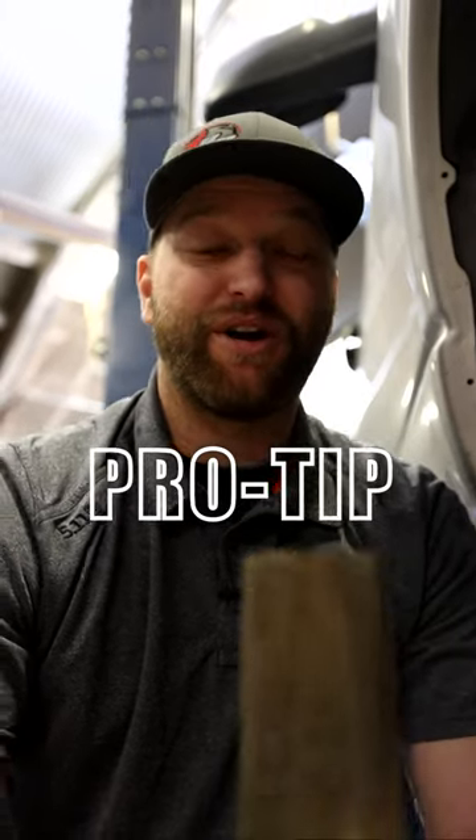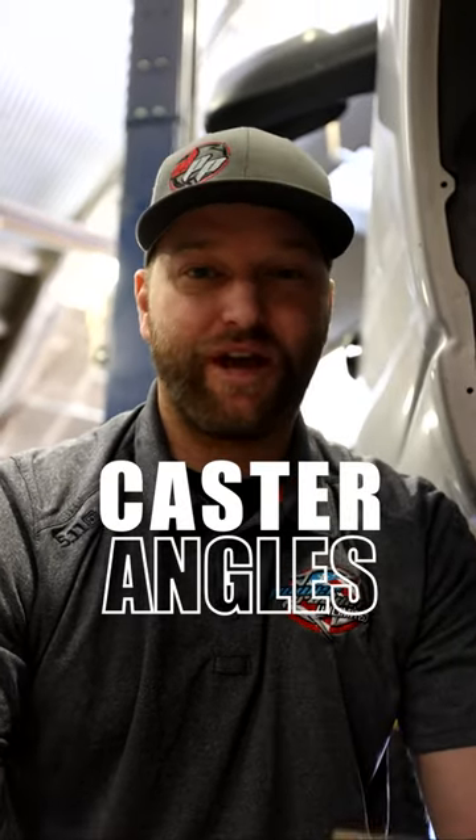Hey everybody, Ben here with a pro tip. Today we're talking about caster angle. The caster angle is very important, especially on solid axle trucks, because that's going to really translate to how the steering wheel feels and how the truck handles.